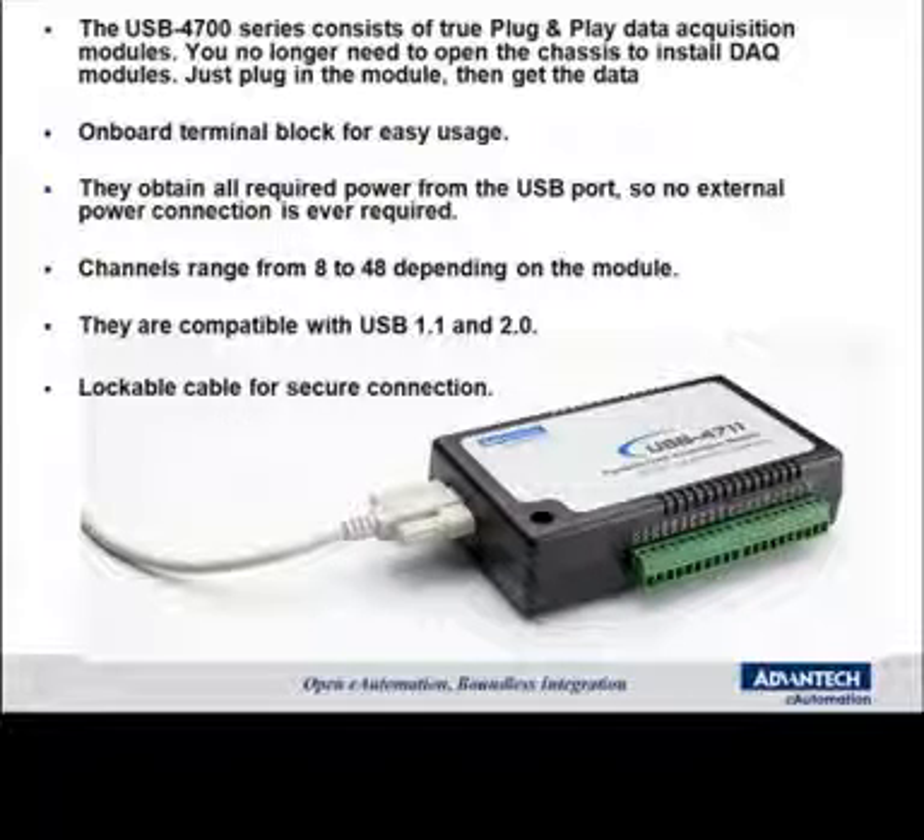Let's look at some of the capabilities and features. The 4700 series consists of true plug-and-play data acquisition. You no longer have to open up a chassis and install cards into a PCI or ISA bus. You just plug the module in and you're ready to collect data. There are onboard terminal blocks for ease of wiring. They obtain all their power from the USB port, so there's no external power connection to set up.